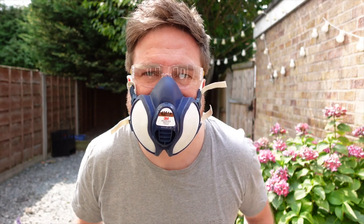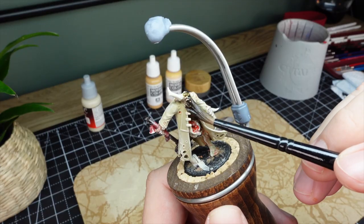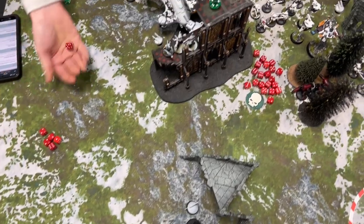With six months under my belt in this hobby there are three mistakes that I've realized I've been making, and they're things I wish I'd noticed earlier. I'm now having way more fun painting my miniatures — they look way better on the tabletop and overall it's making my experience a lot more enjoyable.